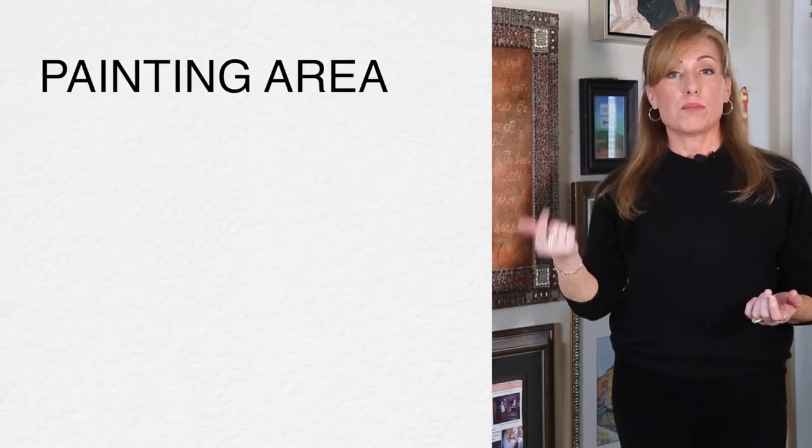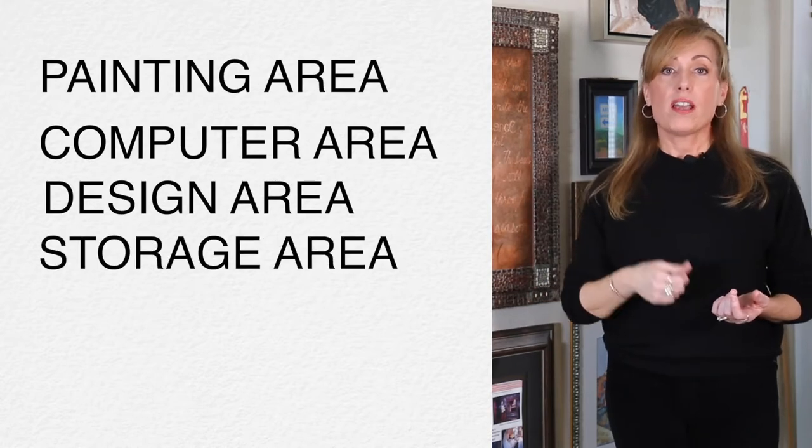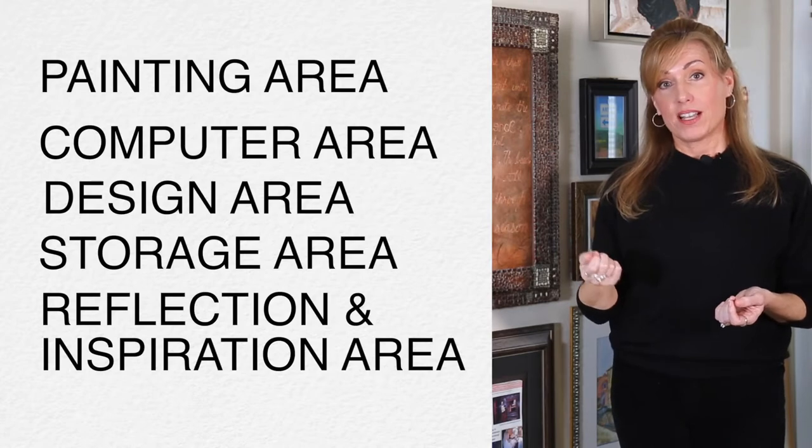To get back to the five vital areas in a studio setup, we're going to go over the painting area, the computer area with the design area, the storage, and the reflection and inspiration area. So let's head to the painting area.